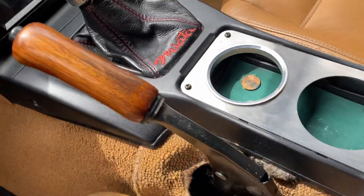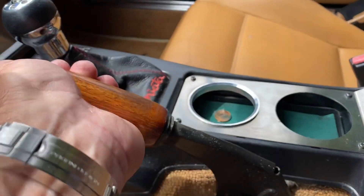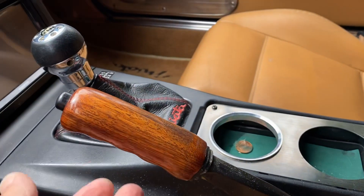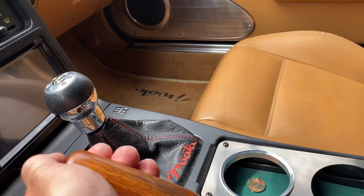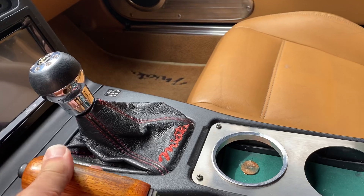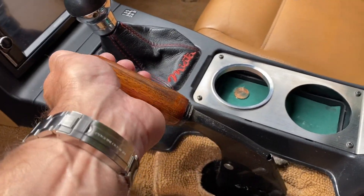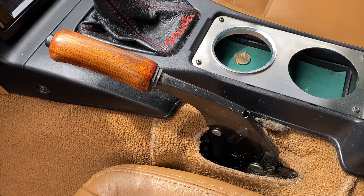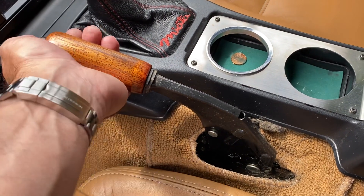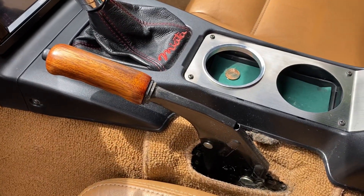I like the way that looks now — that looks pretty good. It's a nice tight engagement right there, and that's completely off. I would say that is adjusted as much as we should. We don't want to adjust that anymore, otherwise that cable will be actuating before this even moves. So that's a nice tight adjustment on that.